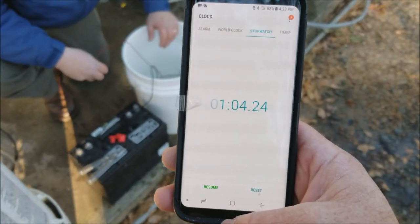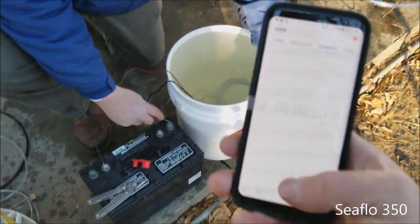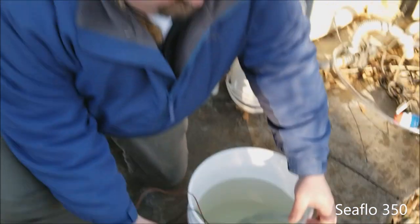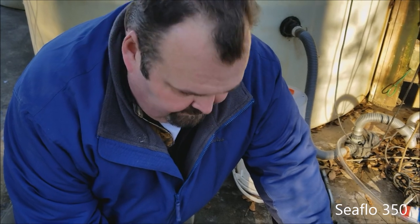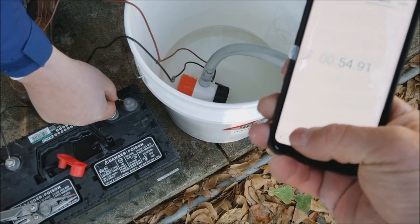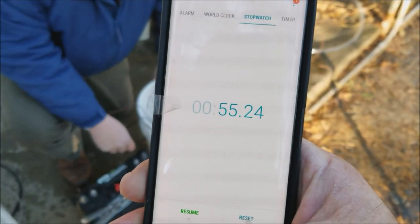That was the worst. Seaflow 350 straight pump test, and here we go, ready go. What do you think about all this, Bruce? Fun, fun, fun thing. All right, we're getting close — there we go, 55 seconds. Not too bad.